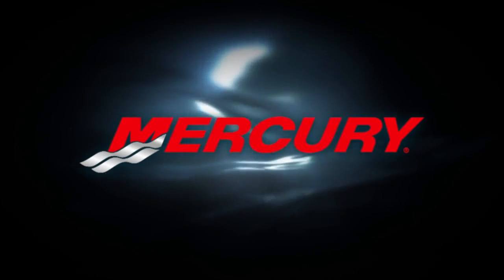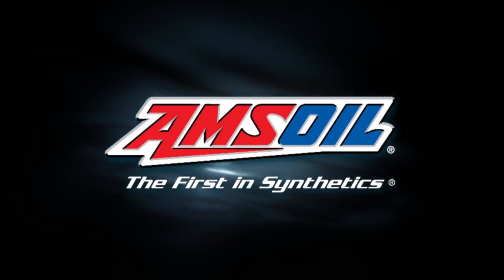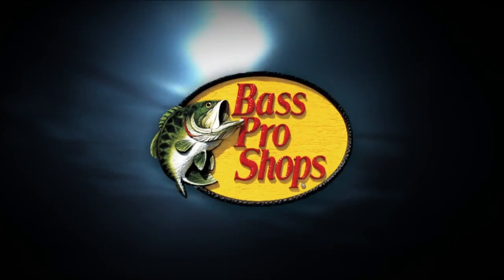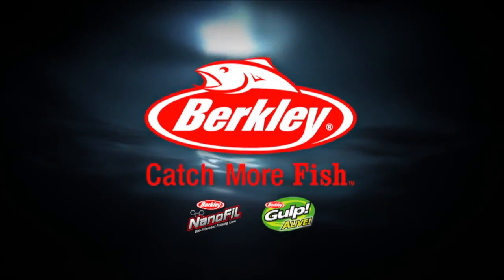The Next Bite is presented by Mercury, Amsoil — the first in synthetics, Tracker Boats — fish the finest, Bass Pro Shops — your adventure starts here, and Berkeley — catch more fish.